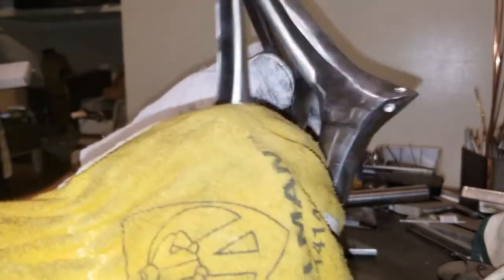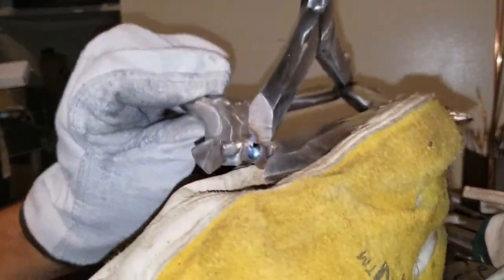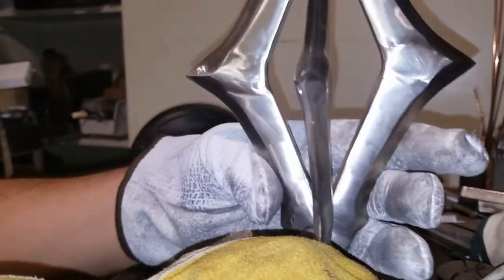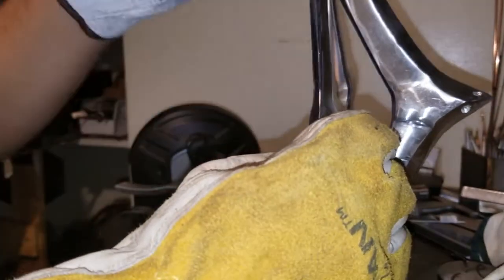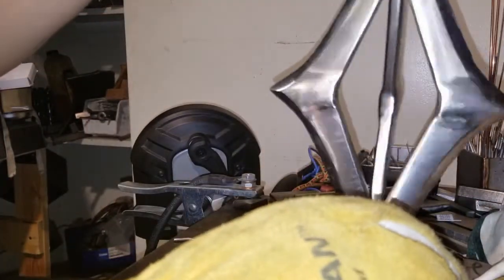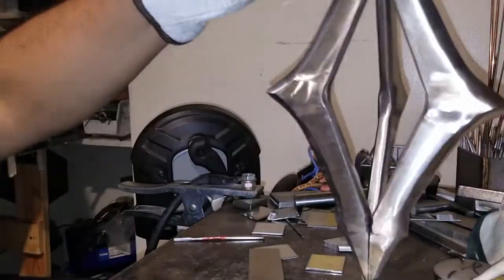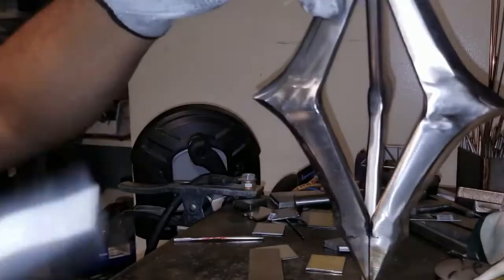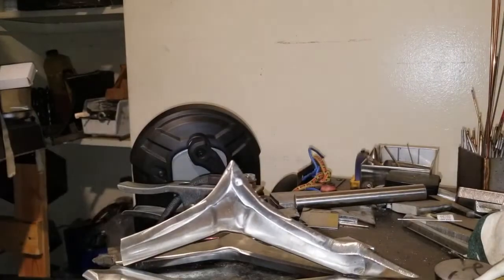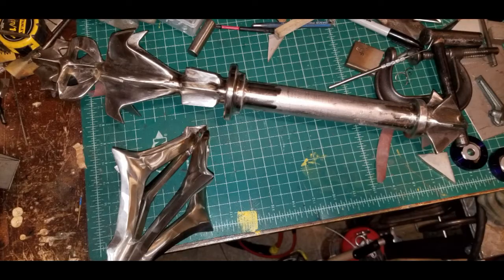Look at that - you guys can see more defined ends, a more defined shine now. I'm leaving a spot open for the chain where it's going to link in. Look at that shine, those features, those ends - how well they came out. Now I'm adding the fourth piece and it's looking great. If you guys have any comments, suggestions, or ideas, throw them in the comments.